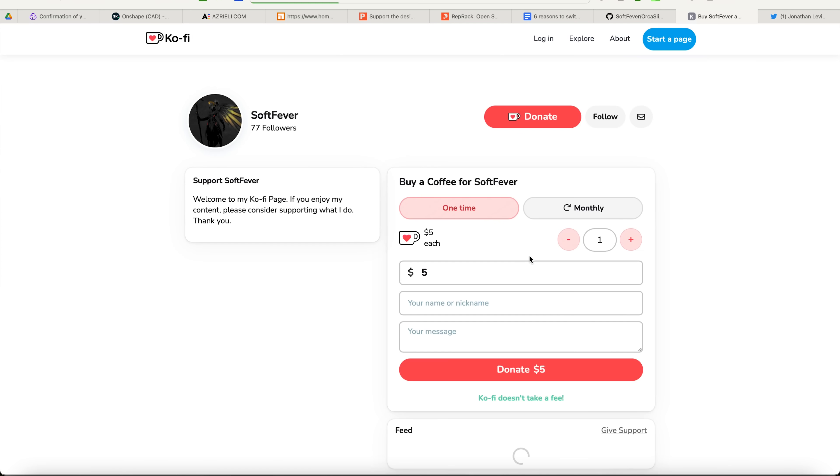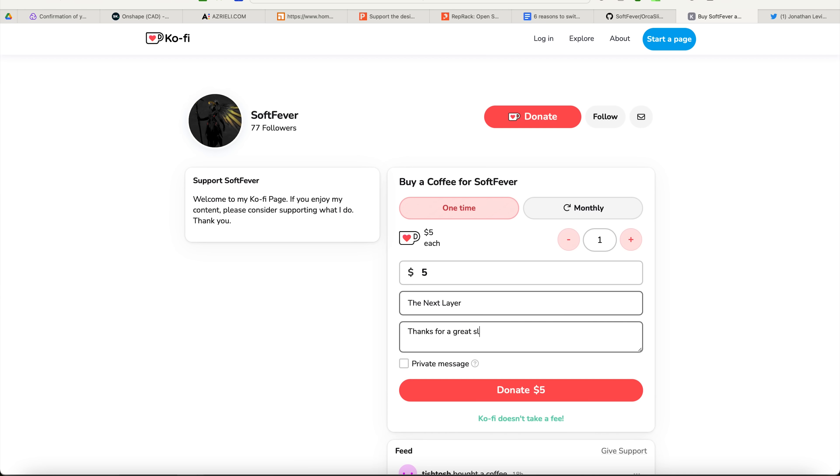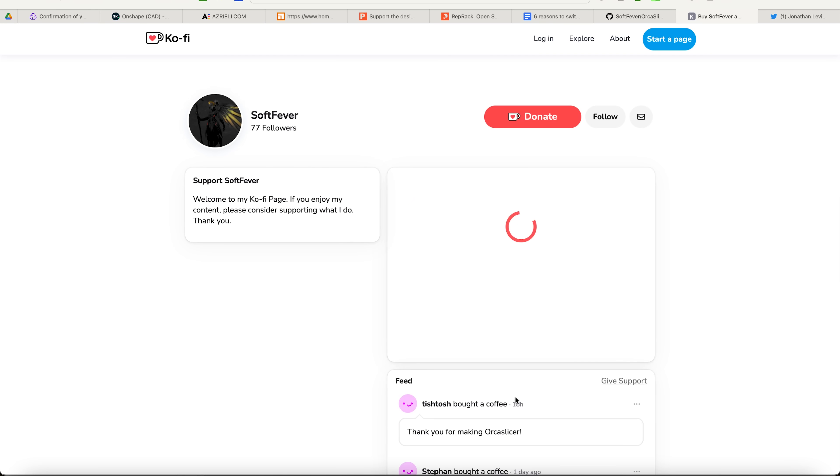So on that note, if you do decide to check out Orca Slicer, do consider dropping SoftFever, the developer, a few bucks via the donation link in the description below, so that they can continue to do this awesome work, which they do completely for free for all of us.